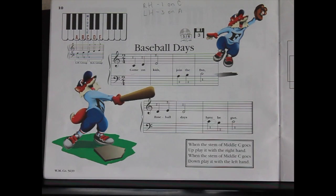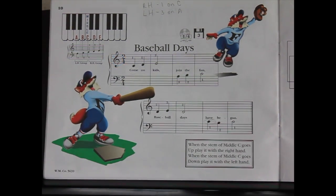A couple things to note in this song is there's treble and bass clef notes now, so you're going to be working with notes C, D, E in treble clef and C, B, A in the bass clef, so watch out for that.